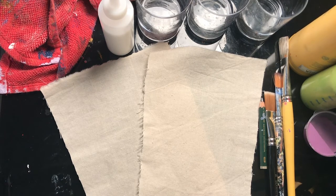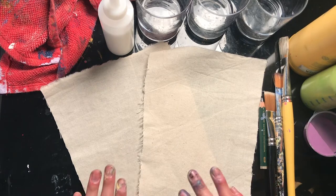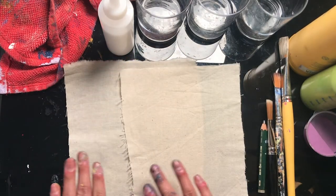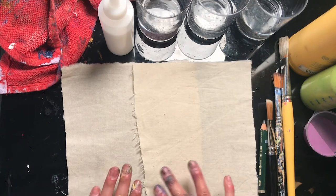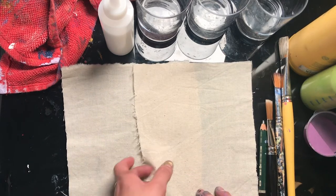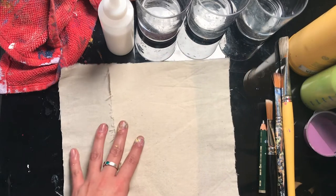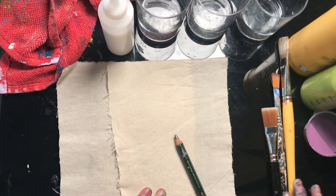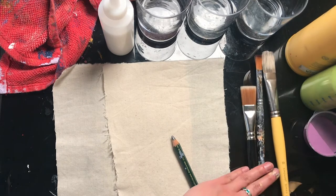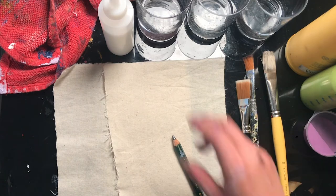The things you're going to need for this activity are some fabric — I've got two pieces here because I'm going to show you two different techniques. It can be cotton or calico, something that will take in the paint. You're going to need a pencil and a brush. I have three brushes so I can put them in each color, but you don't need three — you can use one brush.